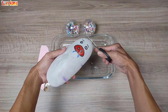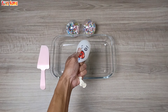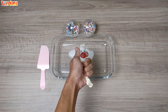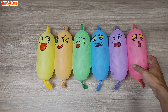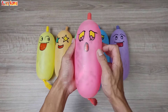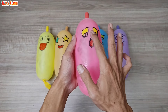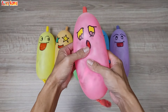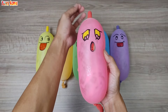So, let's get started. I'm going to take some options for you to use.